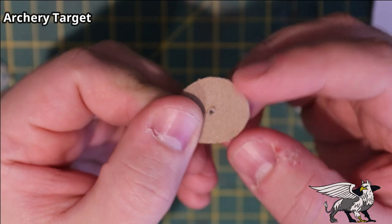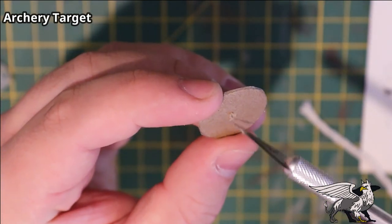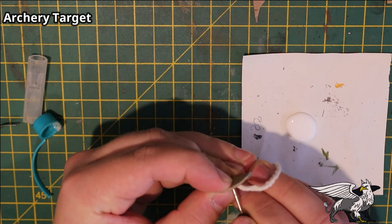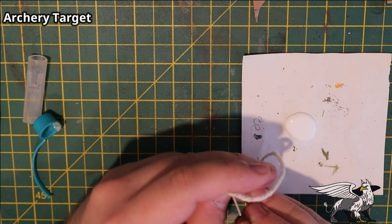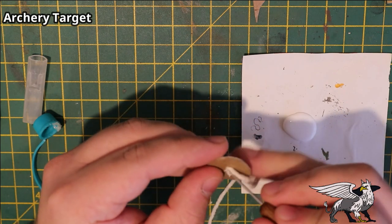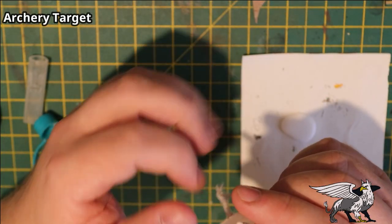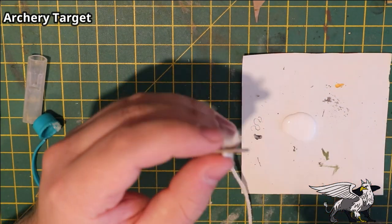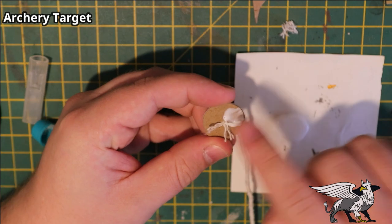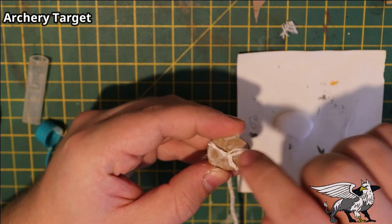I needed a small hole in the middle of this circle of card, mostly because I'm going to use string for the front of the archery target. This is going to indicate a nice thick rope that went on very old targets — the kind you might see in Skyrim. I pushed the string through the middle of the circle using a sculpting tool, then frayed the back out and stuck it down with PVA glue, smearing it around to flatten down those fibers.